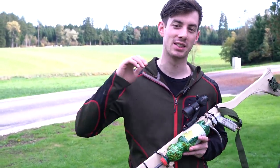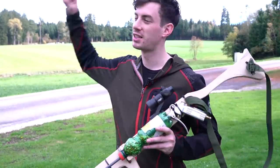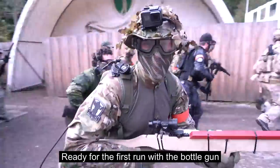Bottle gun is ready for tomorrow — gonna play with it, super excited, hope I'm gonna shoot a lot of guys. If you want to see the video you have to wait until this Thursday; if it's already released you can click it right here. Ready for the first round with the bottle gun!